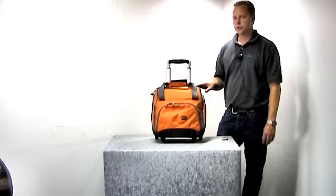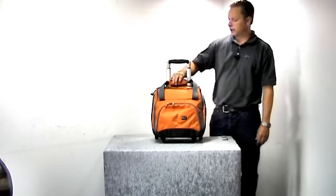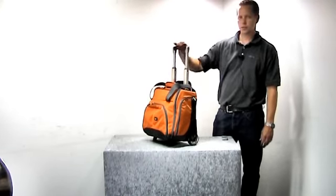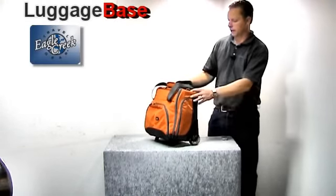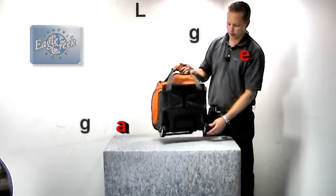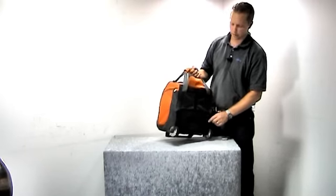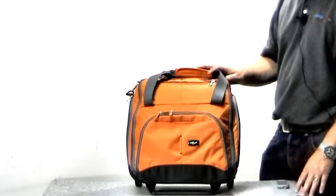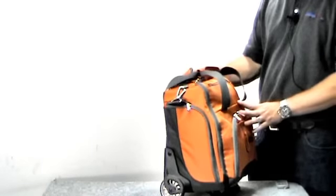Here we have the Eagle Creek HC2 hovercraft wheel tote, covered by its no-matter-what warranty. They have a really heavy-duty handle system that gets quite tall if you need it to. They have much larger wheels than its predecessor — they're off-road wheels — and they have kick guards and stair curb guards as well. The wheel tote is designed to fit under most airline seats, narrow enough and not too deep to fit under the seats of most airlines.